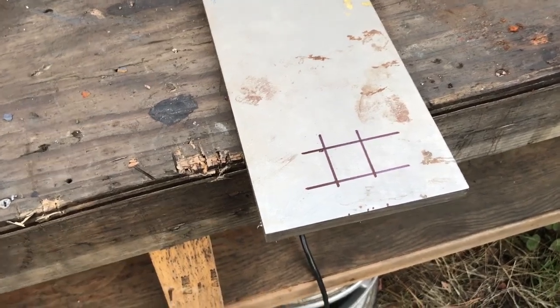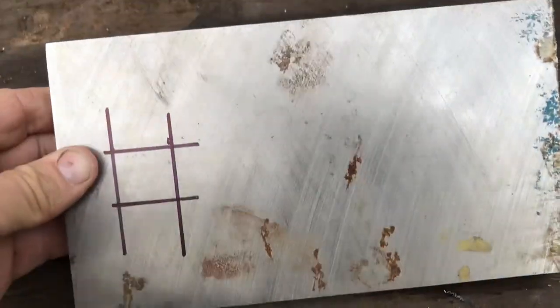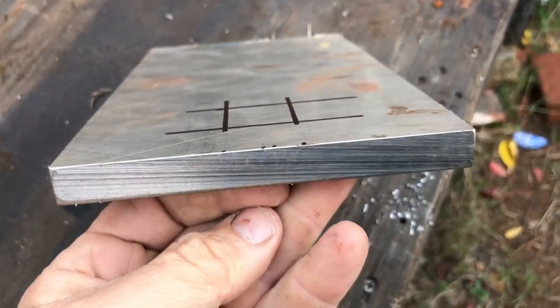Welcome back to Airborne Productions. Today we're going to be doing a quick video on how to anneal hardened steel. In this case we have a piece of A2 tool steel that's air hardened.